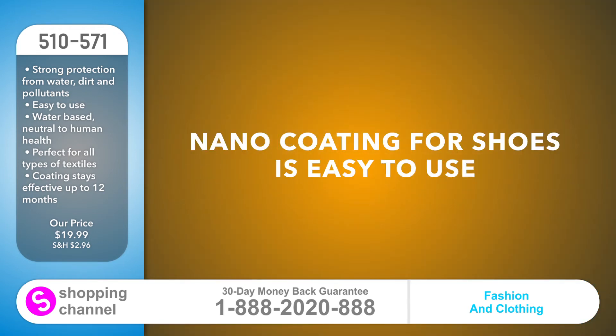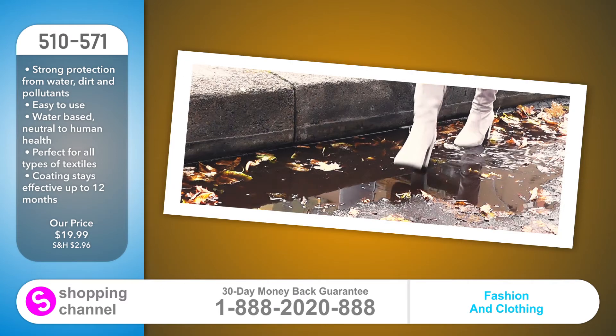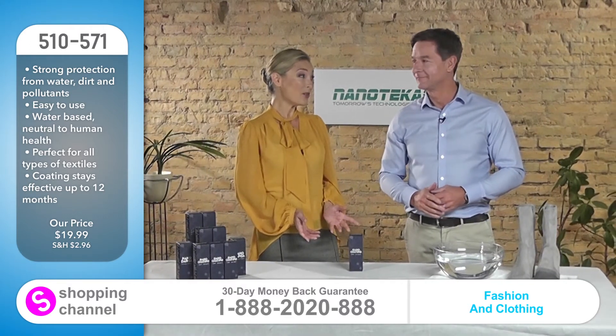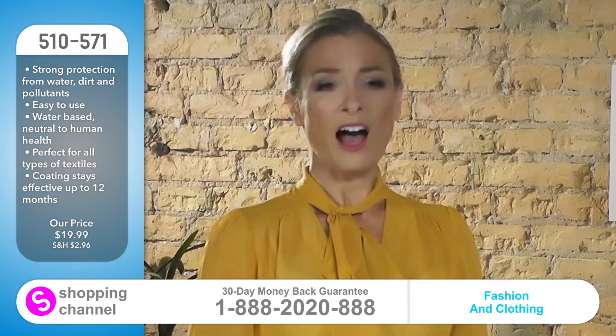Nano coating for shoes is easy to use. Spray them once, let them dry, and you're good to go. It's water-based, non-toxic, and stays effective for up to 12 months. Okay, but can I use it on my leather shoes? You can use it on any type of material. I'm intrigued.